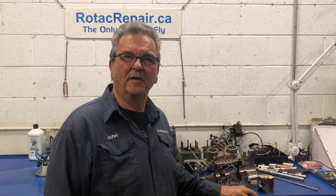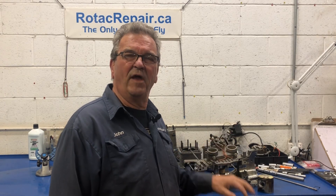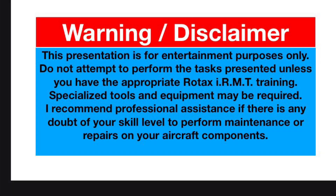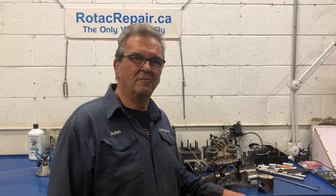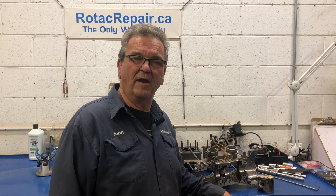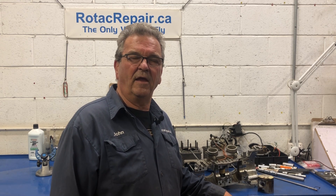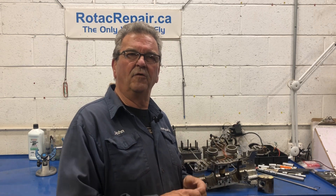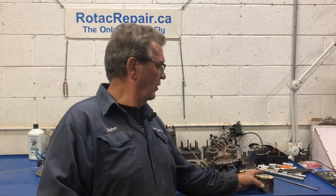Welcome back to the channel. Today we have a 582 on the bench — it suffered the effects of drinking its fuel tank. Up to 10% ethanol in the automotive gasoline it's been running on has degraded the resin in the fuel tank. That resin has gone right through the fuel filter, through the carburetors, and been burned in the combustion chamber.